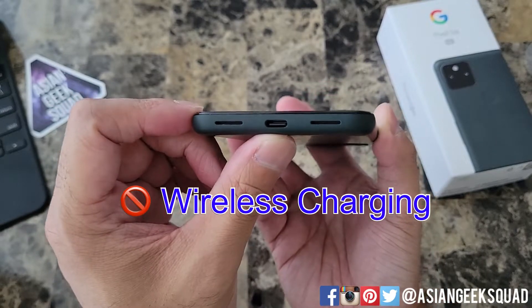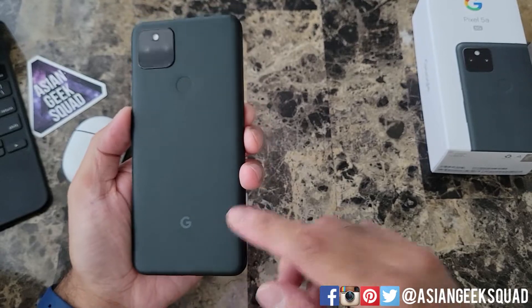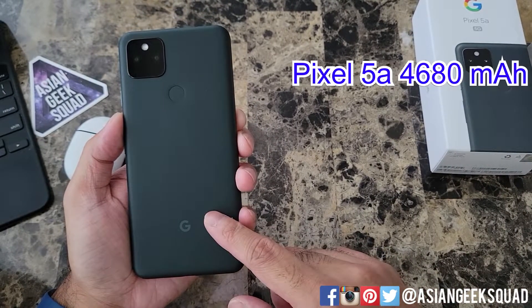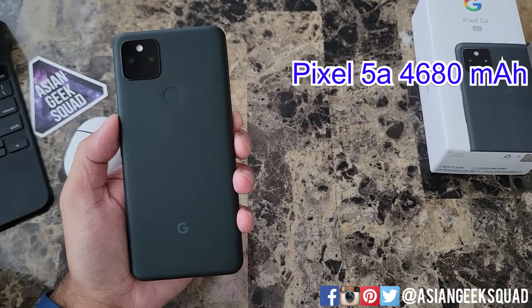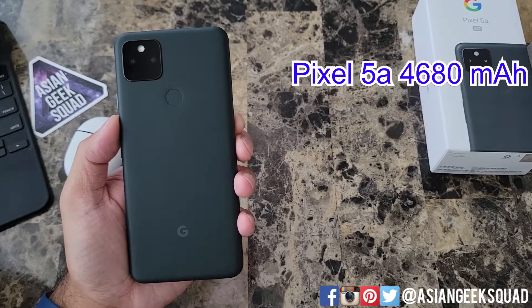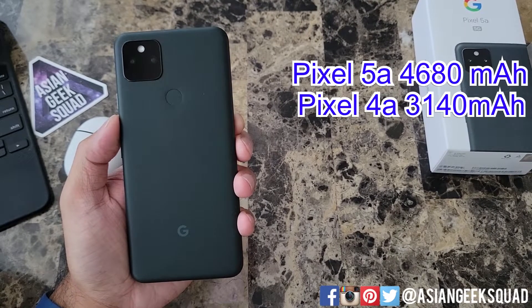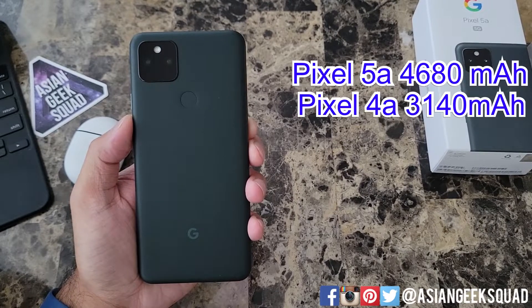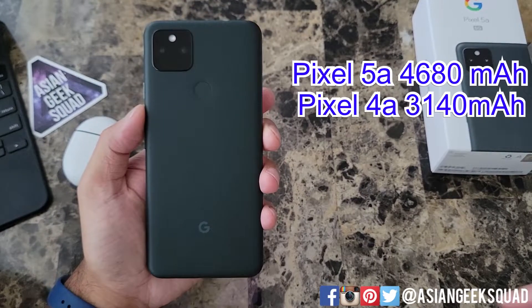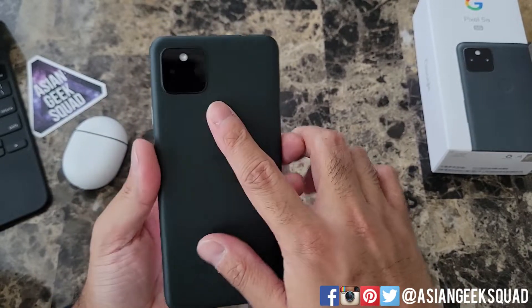This does not come with wireless charging — at this price point I'm okay with that. Speaking of charging, the Pixel 5a has a 4680mAh battery. As a comparison, the Pixel 4a had a 3140mAh battery, so it's a huge upgrade. Considering the battery life I got with the Pixel 4a, this one should be a lot better.